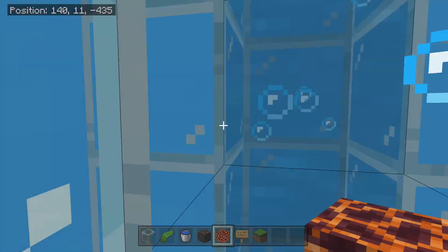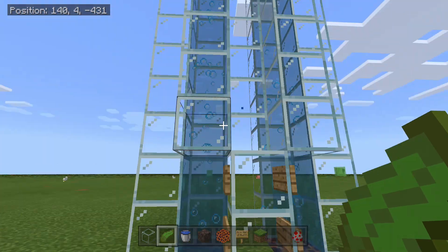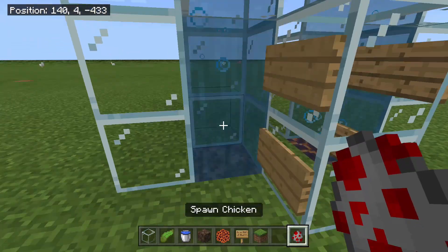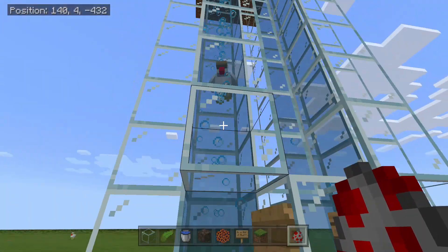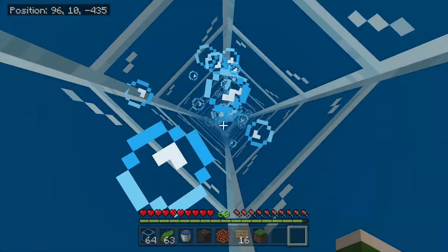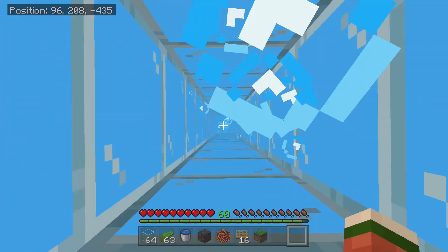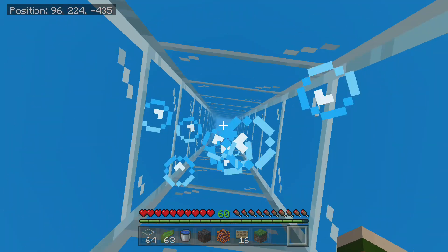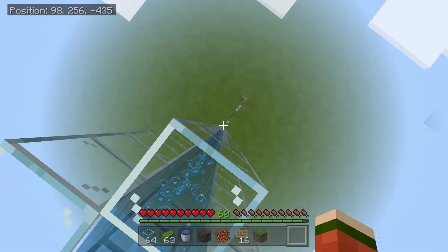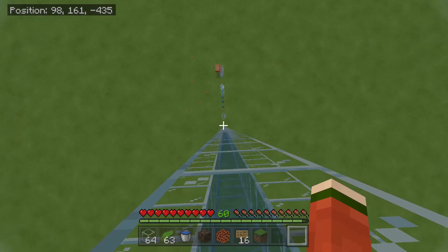Now you can go up and down from your house. These water elevators will work with players, they will also work with items, and they will even work with mobs. You can have your water elevator go as tall as you would like — I have this one going all the way to the max height. You don't need to worry about drowning because the bubbles from the bubble column will keep you alive. I made it all the way to max height through the bubble elevator, and the way I'm going to get down is by falling.